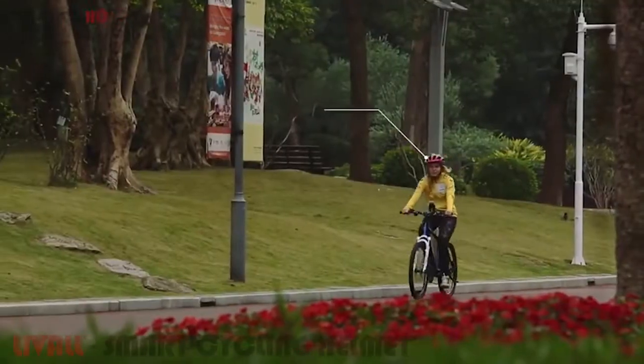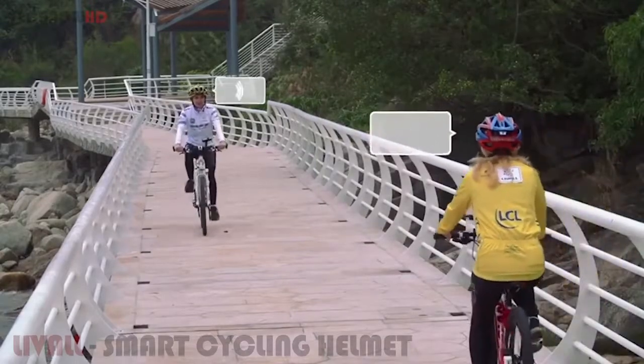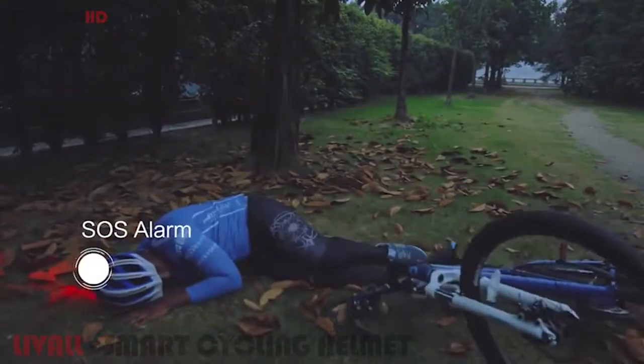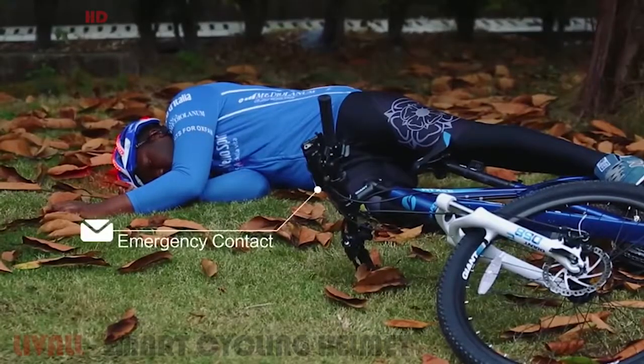The built-in Bluetooth speaker and mic enable you to take phone calls or communicate with teammates directly using the walkie-talkie function. You can also listen to music with Bling Helmet and cycle to the beats. If the built-in gravity sensor senses an impact, SOS signals will be displayed on the helmet and emergency contacts will be alerted automatically.